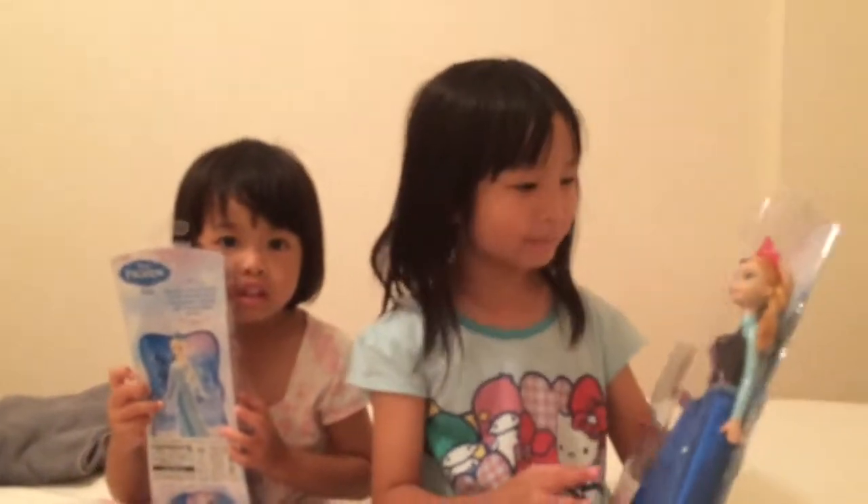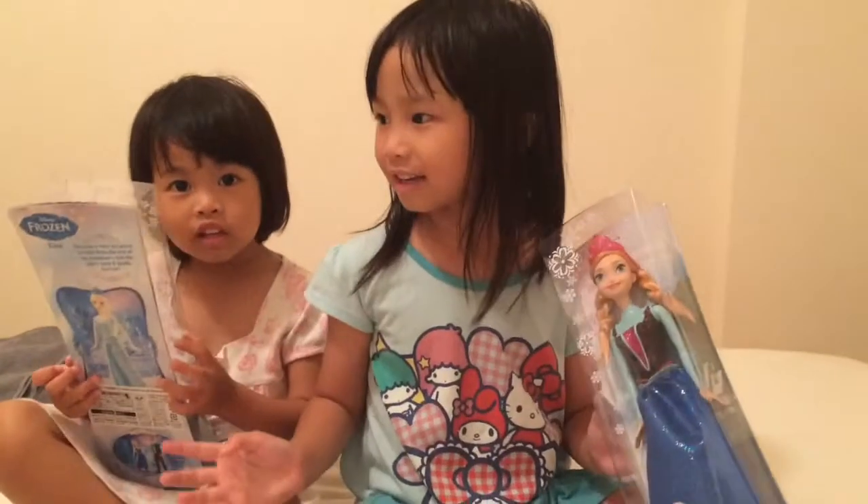Hello Rikas and Friends. Today we're going to open up Elsa and Anna dolls.